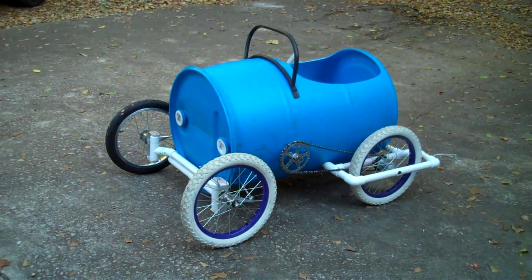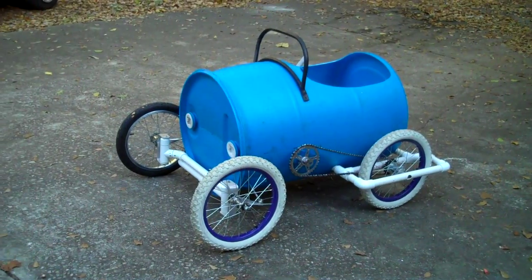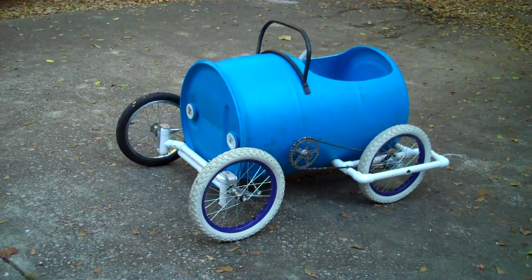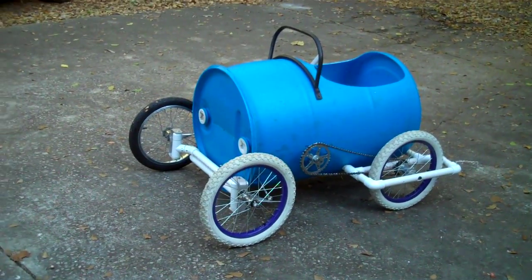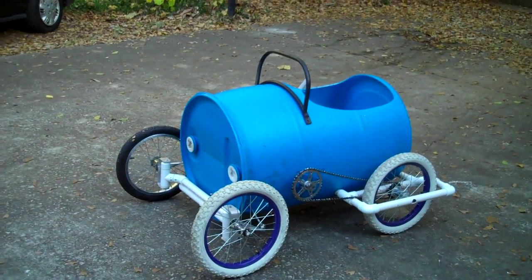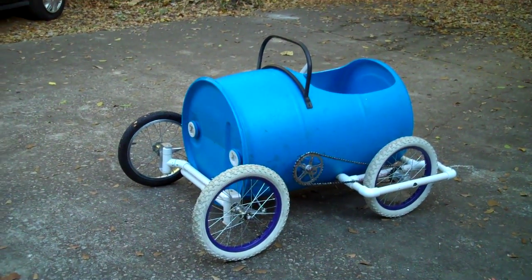Well, here we are at American Speedster's Proving Grounds. We're working on Speeder 2 and obviously this is a prototype. This is the way I figure out how to make holes in the wrong places so you don't have to.